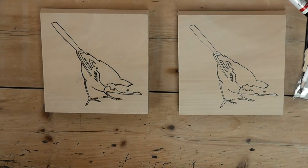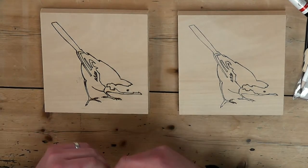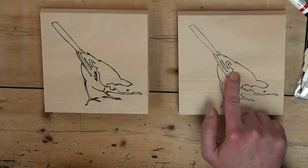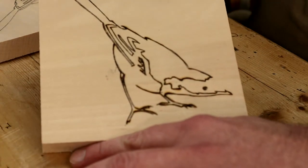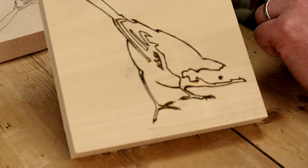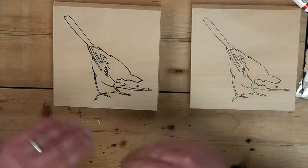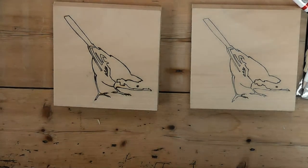I wanted to do two of the same pictures so you can see the difference between the finishes. I will have transferred the image on and then sanded it back. So after burning our lines in here, we then sand that back and we kind of end up with this one - it's a little bit cleaner. There are a couple of bits where we've still got some carbon paper on the actual project and I want to lose that. So a random orbit sander - you could hand sand that.